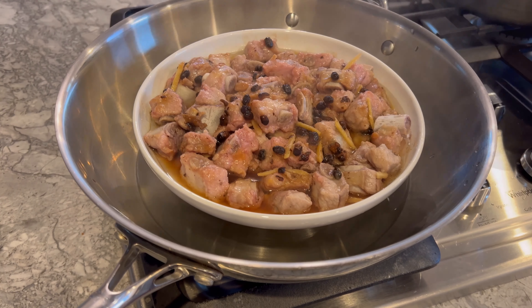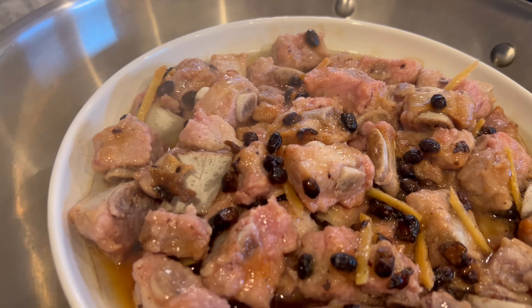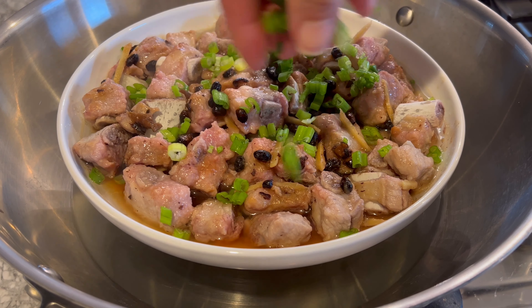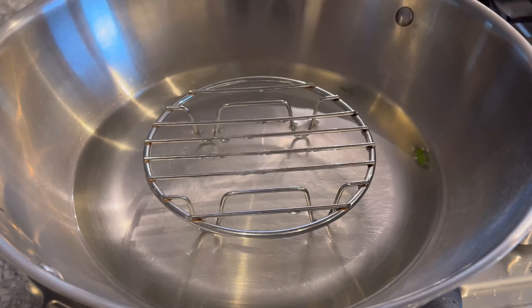It's already dark outside, so the lighting — or lack thereof — isn't doing this dish justice. But trust me, you're going to want to try my recipe. Final touch: add some of those chopped scallions and your dish is now more presentable.